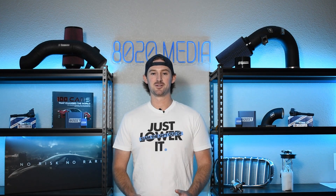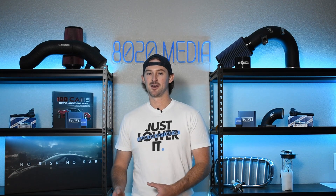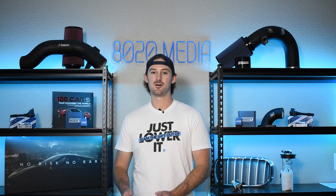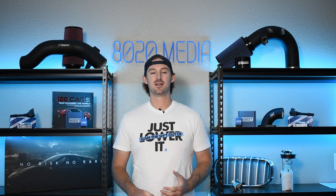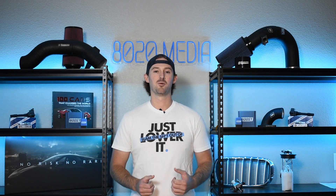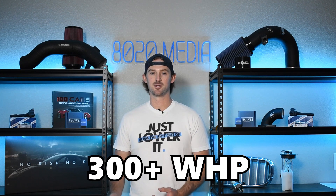The good and bad news is that 300 wheel horsepower is difficult to get to without spending a lot of money. So if you're just looking at some basic bolt-on modifications, you don't have to worry about that power limit at all because we won't be getting close to it. With that being said, let's go ahead and jump into this list of bolt-on modifications, and then I will spend a little time at the end talking about options if you do want to take this to 300 plus wheel horsepower.